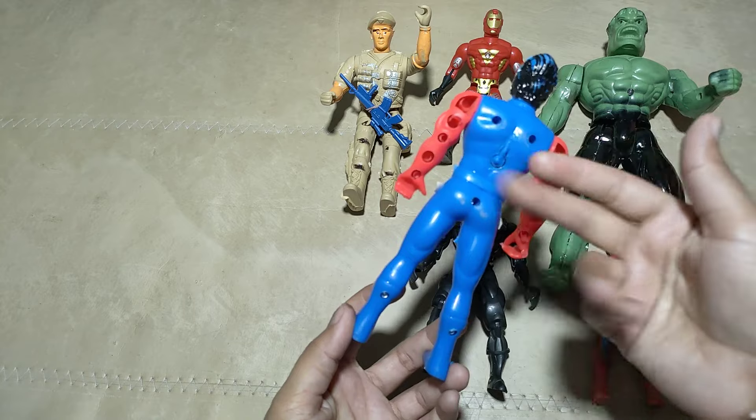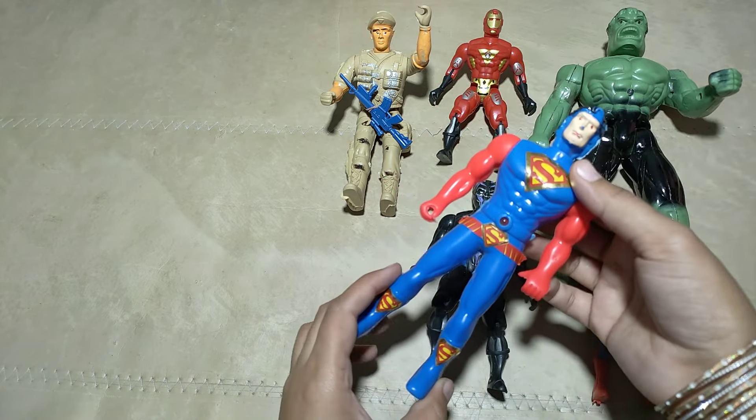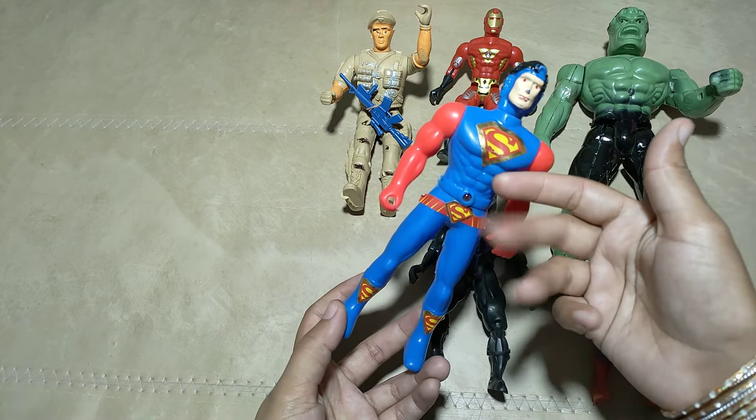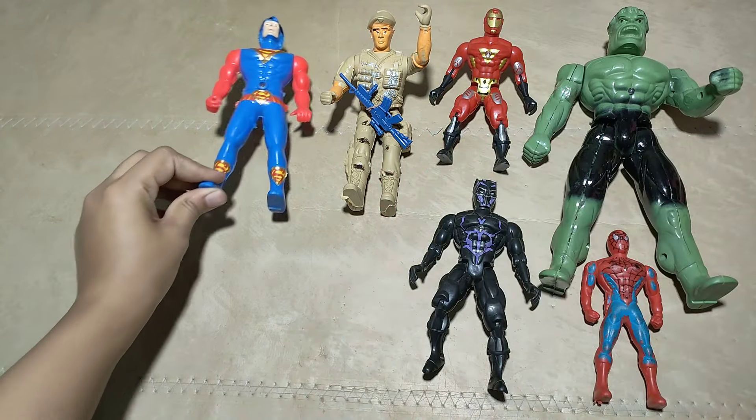What is this, guys? Spider-Man! This superstar hero, guys — Superman! Wow, guys! Superman hero!